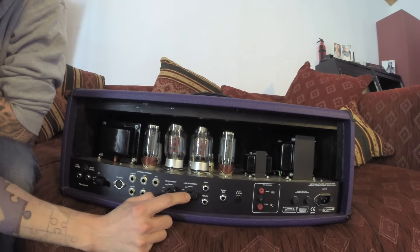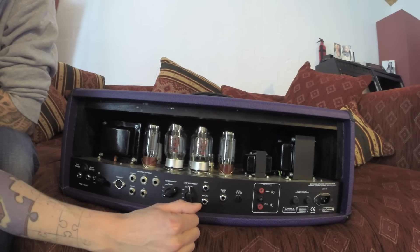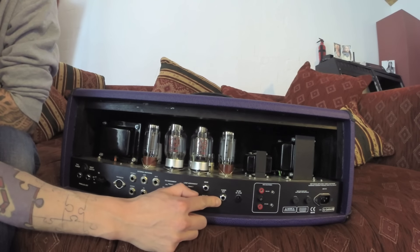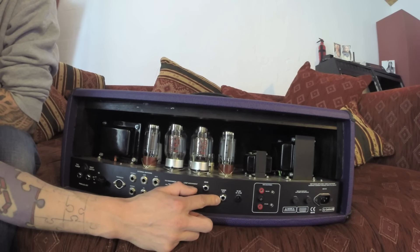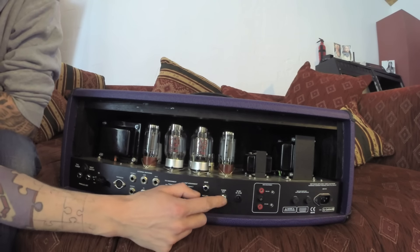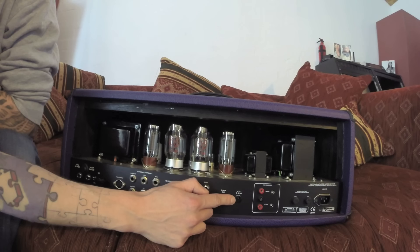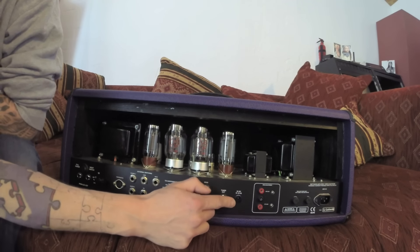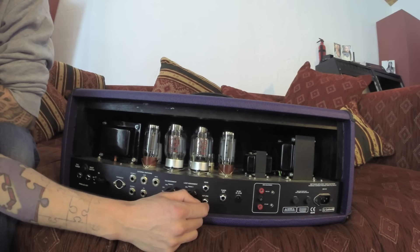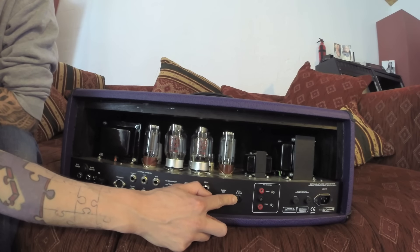The next one is the loop assignment. Again, you can have it always on, foot switchable, channel 1, channel 2, or master 2 — same as with the tube screamer. There's also a tuner out, which is quite nice, so you don't have to unplug your guitar or have the tuner in the signal chain in front of the amp. And very uniquely, there's a 9V outlet to power your pedals, which I think is absolutely brilliant — most of us use pedals of some sort like a delay, chorus, or noise gate, and most are 9V powered, so you can just take that from here.